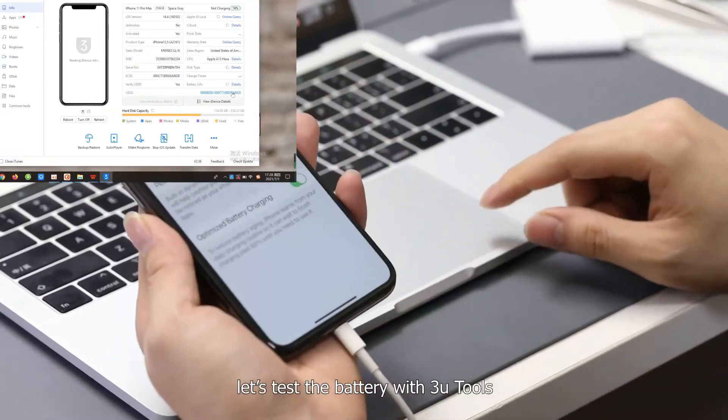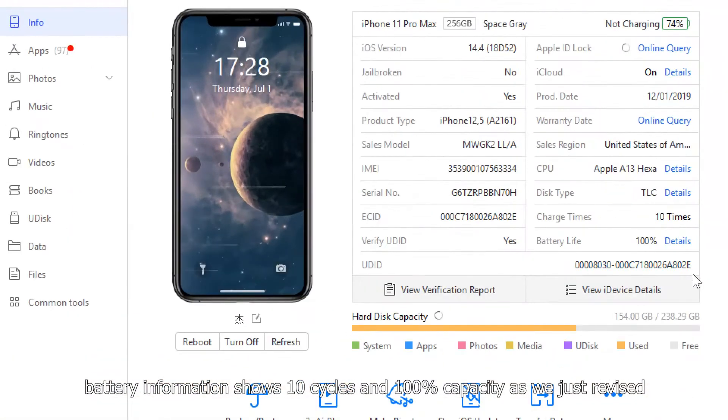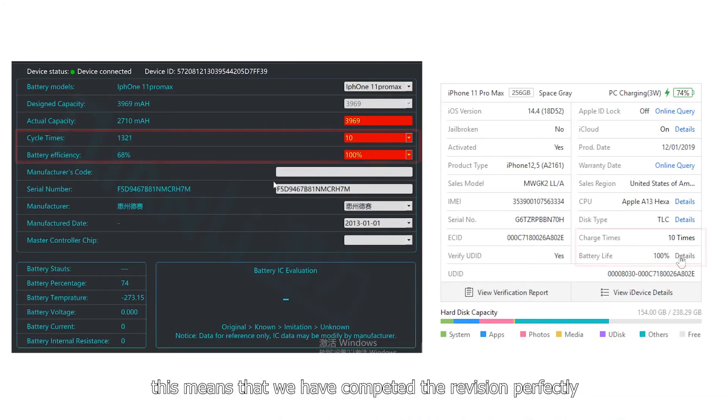Finally, let's test the battery with 3U tools. The battery information shows 10 cycles and 100% capacity, exactly as we revised. This means we have completed the data revision perfectly.